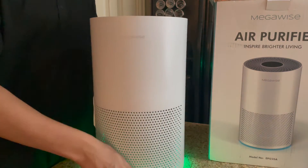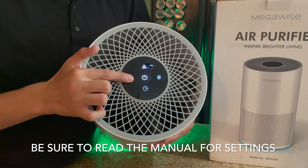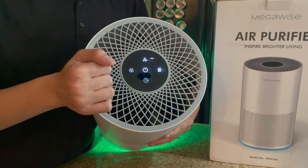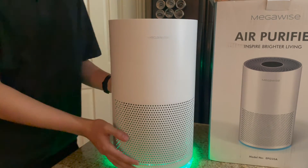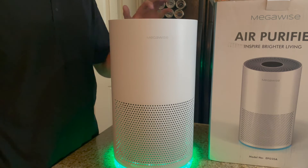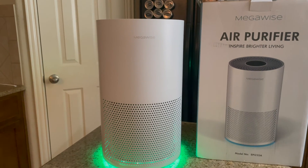It sits pretty quiet when you have it on auto mode, so it adjusts itself. You don't really notice it — it's just there. It's a nice look and fits into whatever your decor is in your house, so that's a good thing.